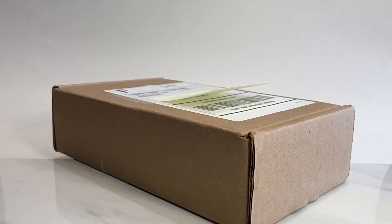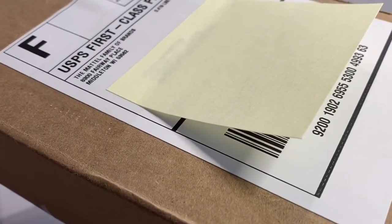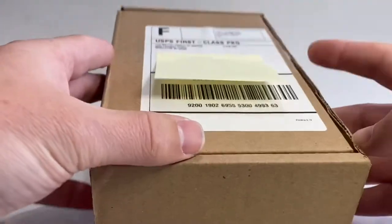Hey everybody, welcome back. David at Twice Diecast got a package from Mattel. Let's take a look and see what is in it.